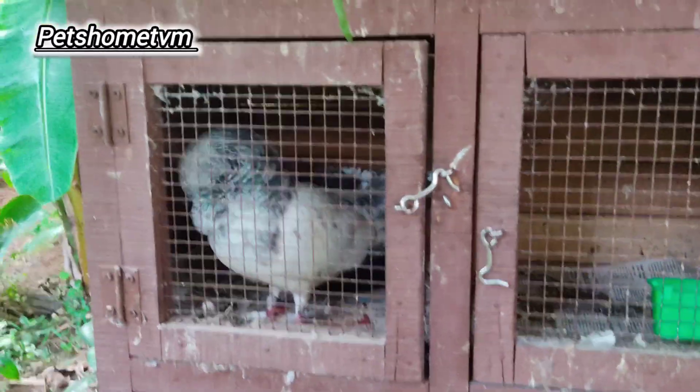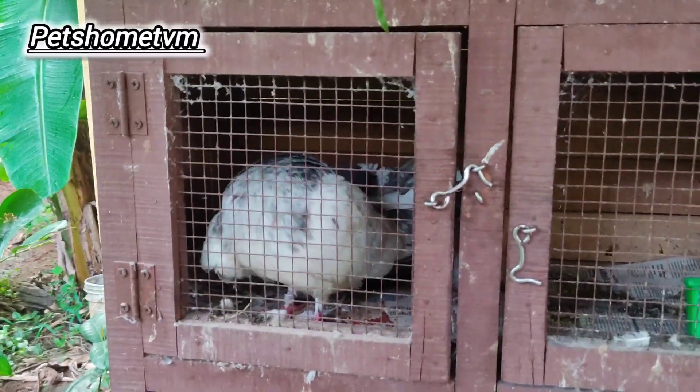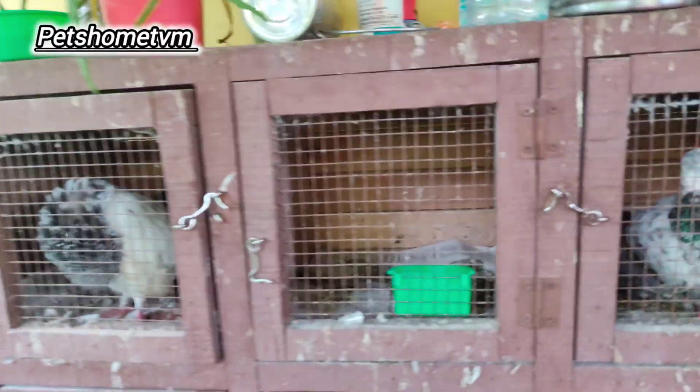This is the male birds. The wings pattern is very nice. The pattern is very important. The high flyers are very important.